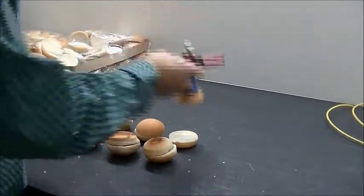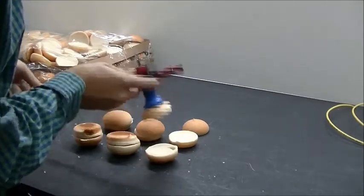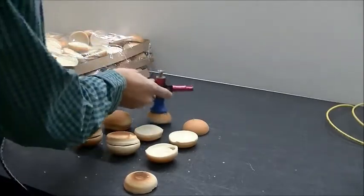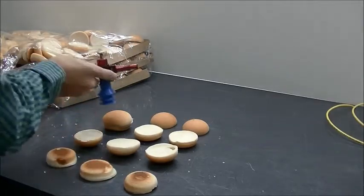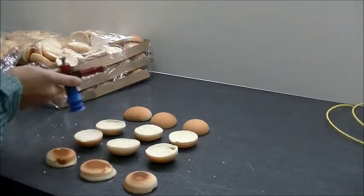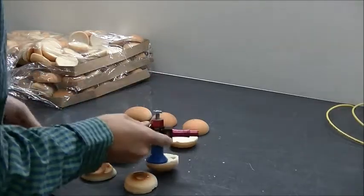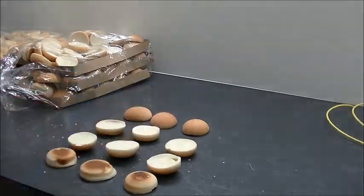That's a real strong hold — even better than the biscuits were. Great performance, and you can see there's no damage to the buns at all either.